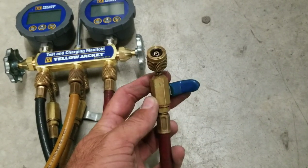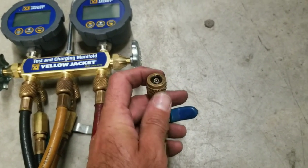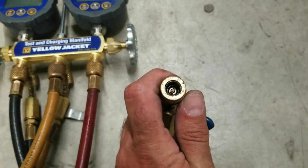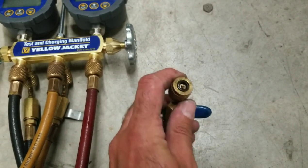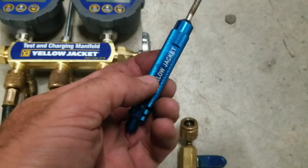When you're troubleshooting, pulling a vacuum, recovering refrigerant — you name it. The trick to maintaining the seals on these hoses is not to over-tighten, because if you over-tighten it you will push these seals down, compress them, and they will fail prematurely. If you're going to replace them, which I recommend you do quite often, Yellow Jacket has a sweet little tool for that.